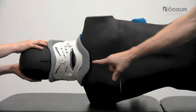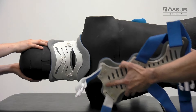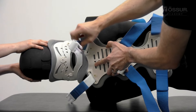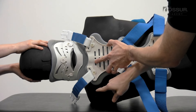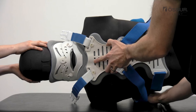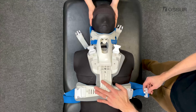Log roll the patient onto their side. Position the back panel by centering it over the spine, with the top edge of the panel approximately at T1 or T2. Proper positioning of the back panel will allow the scapula to move freely. Log roll the patient back into the supine position.